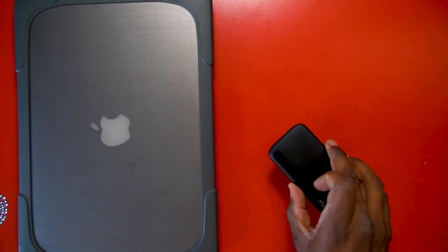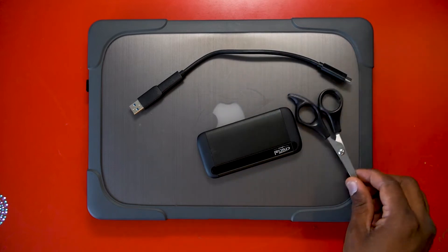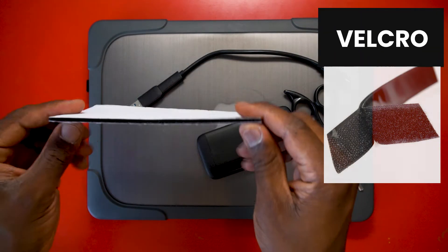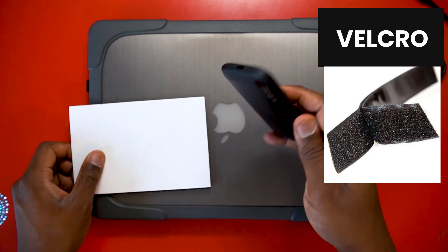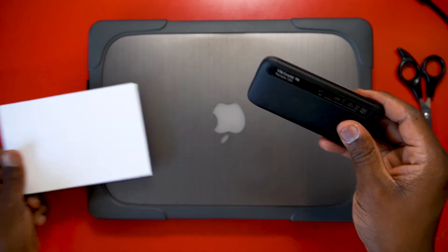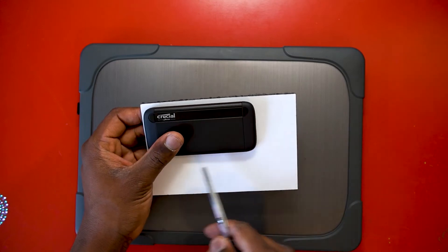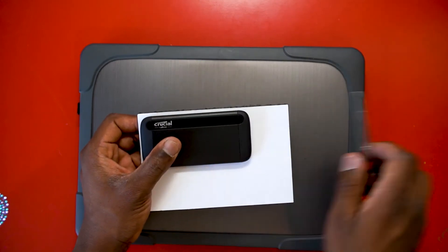These short cables can come in handy when working on your laptop. I'm going to share a method that requires just a few tools: a laptop — Windows or Mac — the portable SSD itself, a short cable, a pair of scissors, and some velcro. The velcro is used to stick the external SSD to the back of your computer.